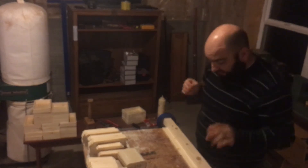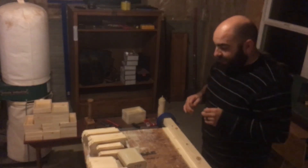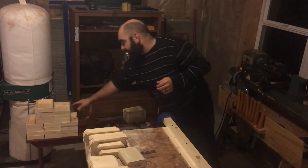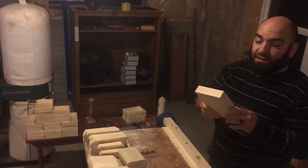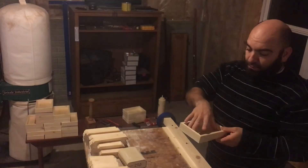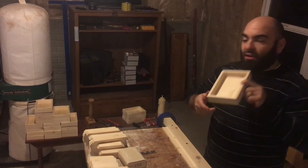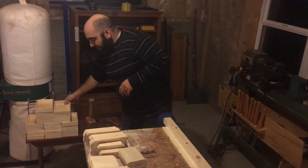Good evening guys, Steve here — Dovetails and Dados. I just wanted to take a quick minute this evening and show you guys how I am assembling these little boxes I've been working on. I was commissioned to do 50 of them — they're four inches by four inches by six inches and only an inch tall, so they're really small.